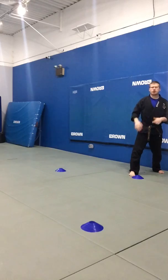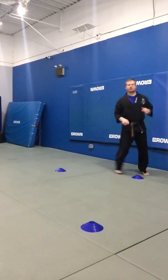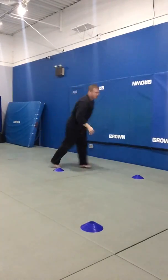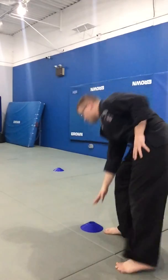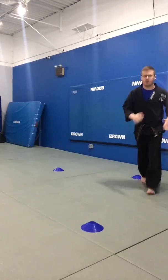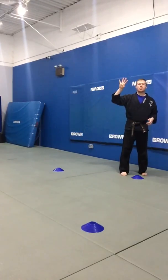Ready, get set, go! Zigzag it — zig it and zag it. Back at the start, that's one. Zig it, zag it, back to the start, that's two. Go — touch it, zig, zag, back to start, three. Go — zig, zag, back to the start. Four.